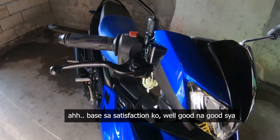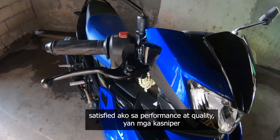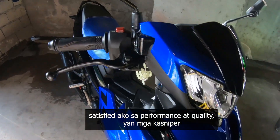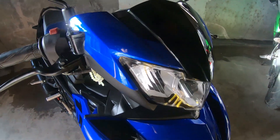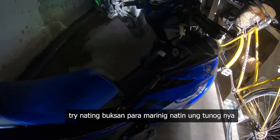So ang review ko sa Sniper, based sa satisfaction ko — well, good na good siya. Satisfied ako sa performance and quality. Yan mga ka-Sniper. Try natin buksan para marinig natin yung tunog nya.